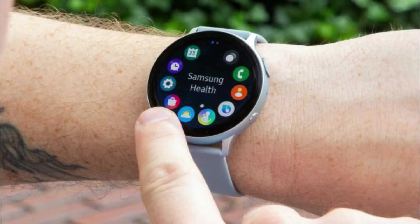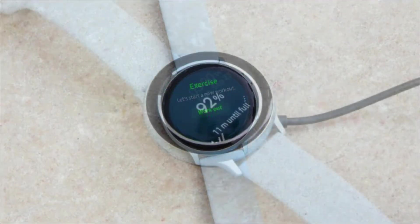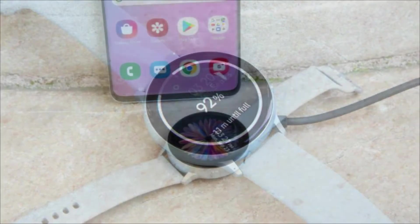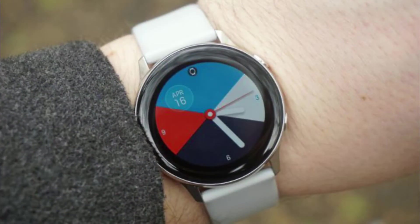The Samsung Galaxy Watch Active 2 is barely an upgrade on its predecessor, which came out earlier this year but lacked the rotating bezel that made its big sibling, the Samsung Galaxy Watch, such a hit. But the refined version of Samsung's sporty smartwatch comes with a digital bezel and a few other tricks to become the best wearable in the company's lineup.